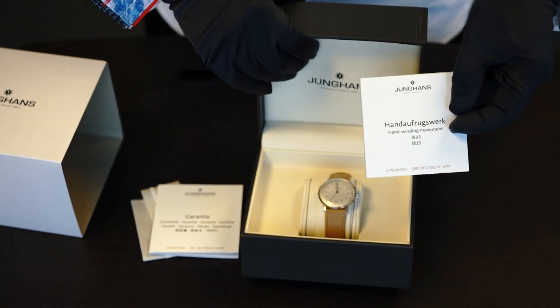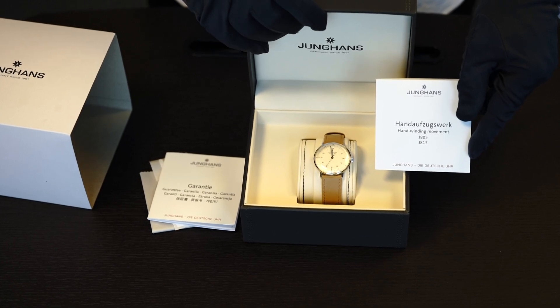A full review of this watch is on Exquisite Timepieces — please visit the website to take a look. Thanks for viewing.